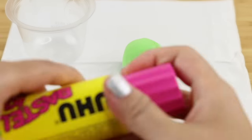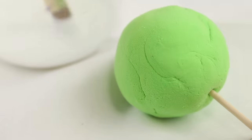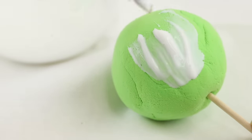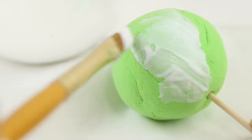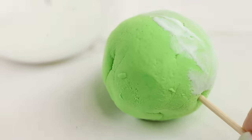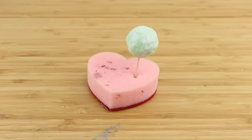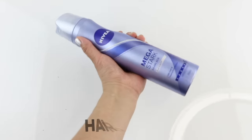Now we have white PVA glue. I have pretty high hopes for this one because white glue can be used as a substitute for clear nail polish when glazing air dry clay. It's easy to tell when the glue is dry because it turns transparent and shiny. This one ended up having the longest drying time out of all the things I tested.